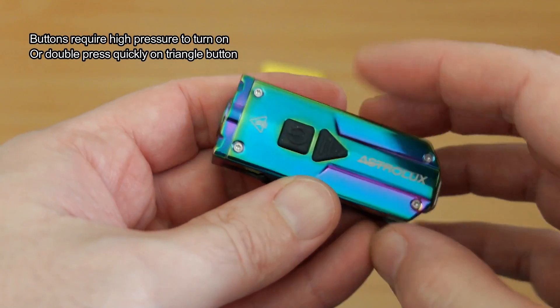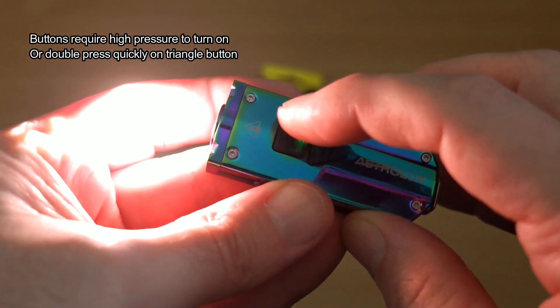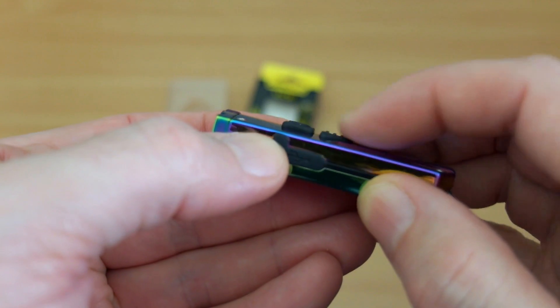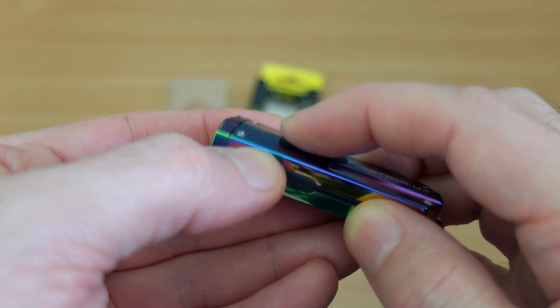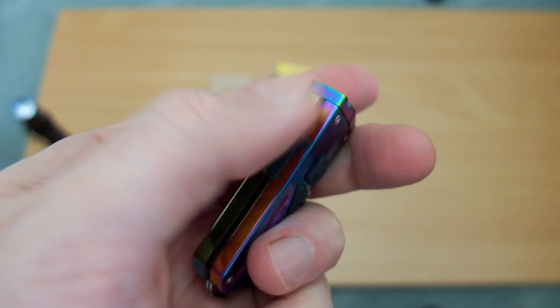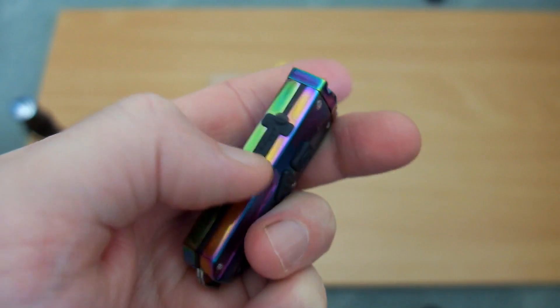As far as the lockout function goes, it actually works pretty well. The lockout is by button pressure — you really have to push hard on these buttons; they aren't going to be activated easily or by accident even though they stand proud. It requires quite a bit of pressure, so I've had no issues at all with accidental activation. You either have to double press the triangular button or long press it, which I think is a reasonable way of working around things.